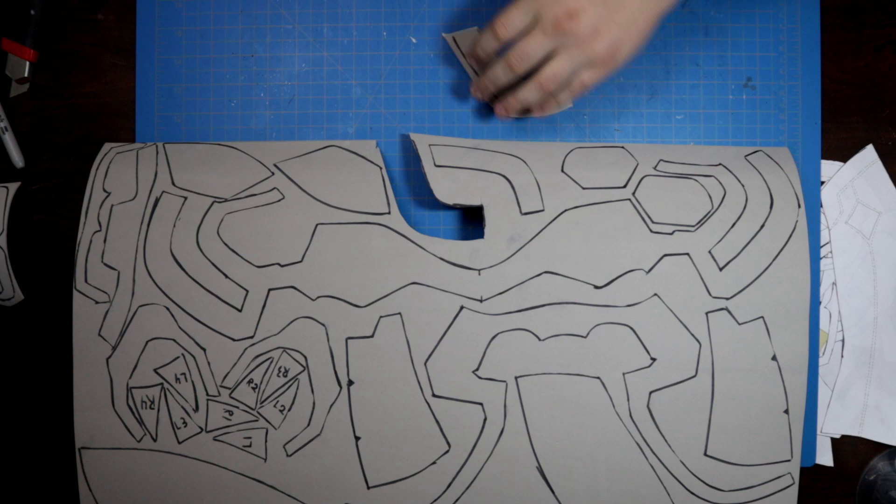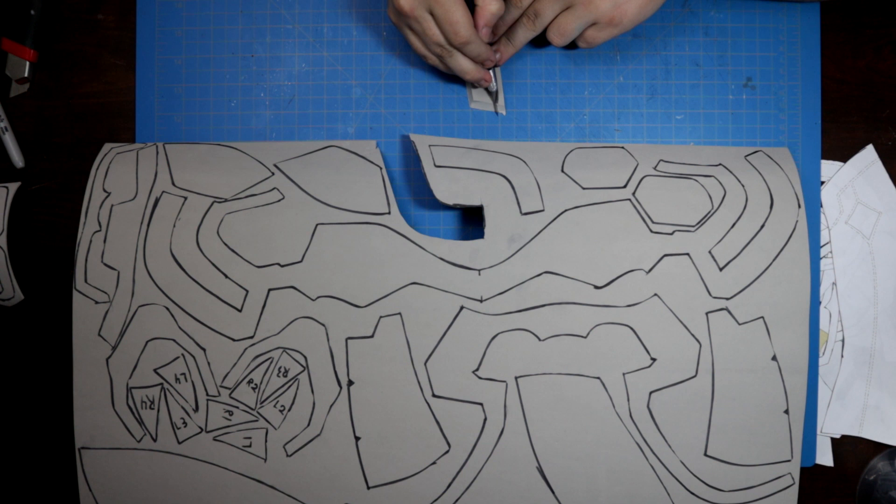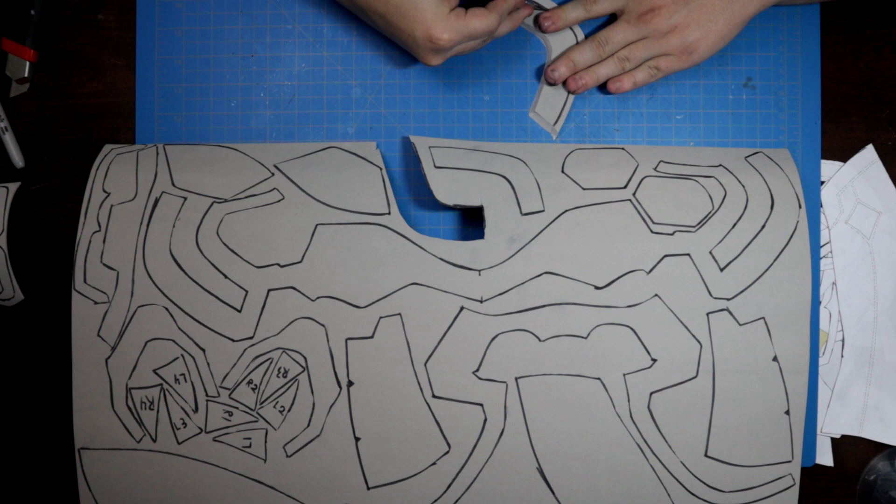For the raised details on the sides of the head, I was sure to flare my cuts outward to give it a nice bevel. This will give us a lot more subtle variation to the design than a flat 90 degree cut. Just be certain your blade is good and sharp, or you'll be doing a lot of cleanup after the fact.